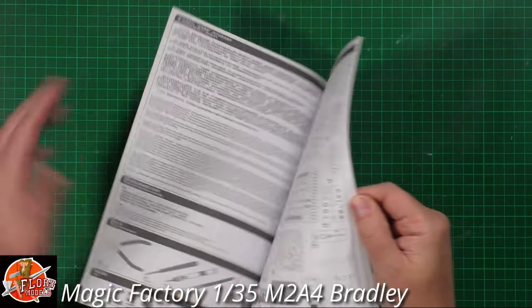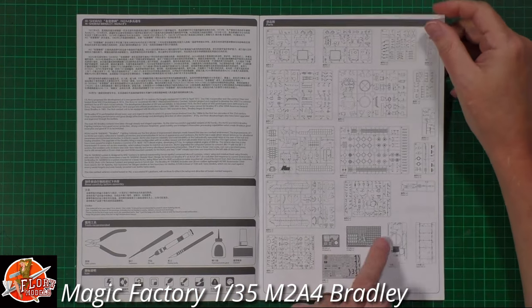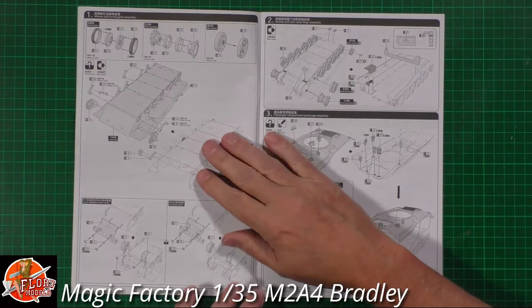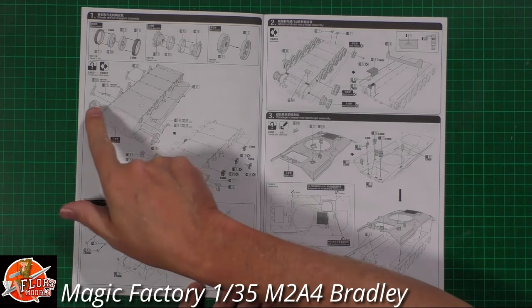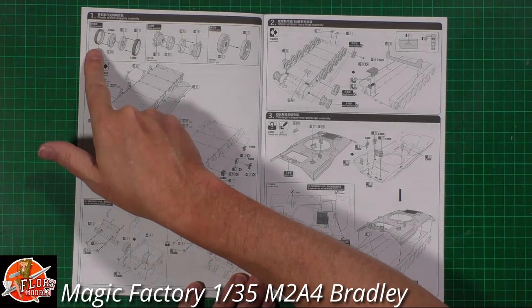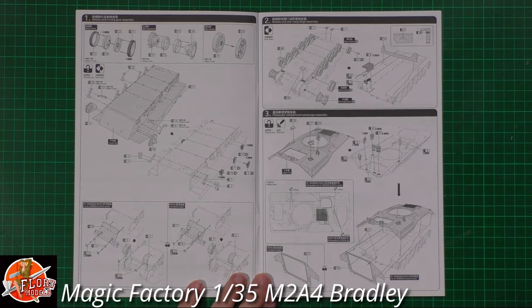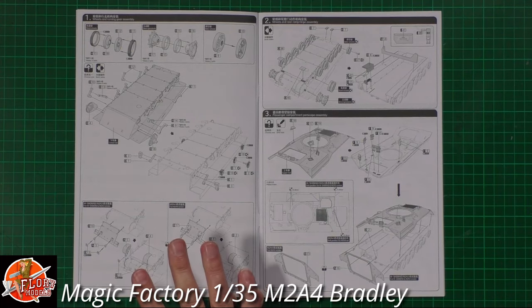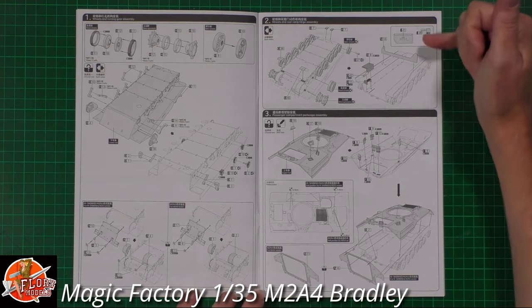Starting with the instructions - there are quite a few sprues so you'll want to keep track. We've got a couple of bits of photo-etch and the decals as well. The usual approach is to start straight into the lower hull, with a torsion bar suspension system. It looks like we've got separate rubber outers to the wheels, as well as drive sprockets and idlers. There are technically two full versions to choose from - the normal one or the SHORAD one - each with different configurations.